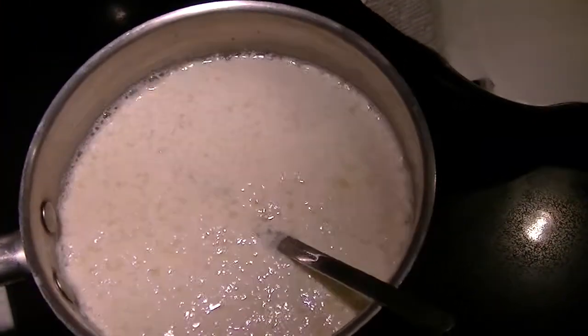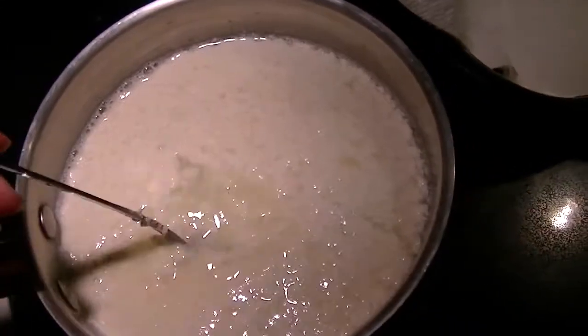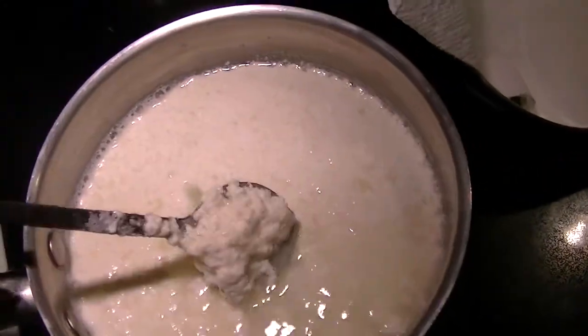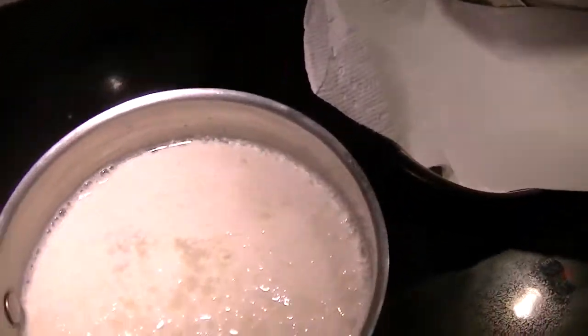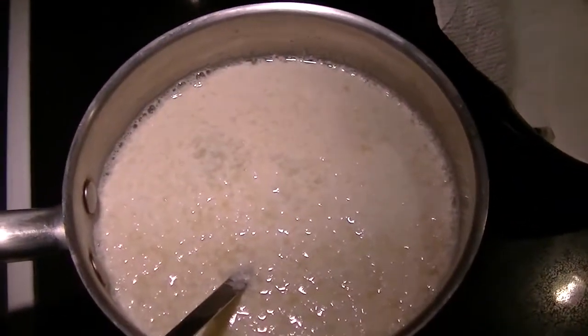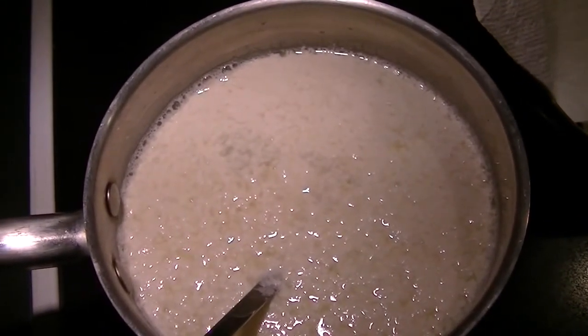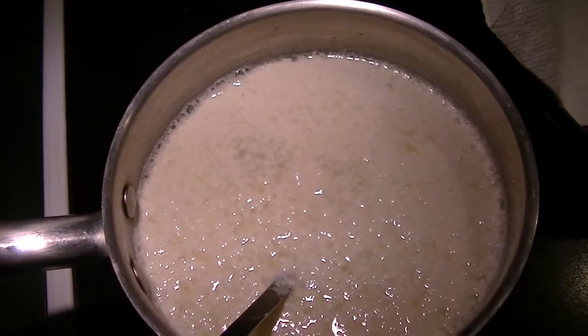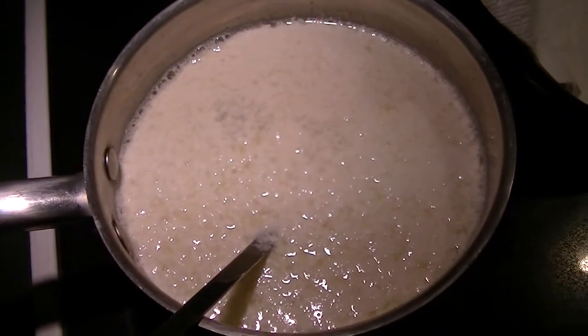I brought it to a scald, which doesn't actually boil, just bubbles start to form around the outside. Then I added two tablespoons of vinegar, which creates curds. I'm going to drain it, strain it, and let it form into curds, which I can then flavor up with salt or something spicy or something funky. I haven't quite decided yet, but let me show you what it looks like all strained.